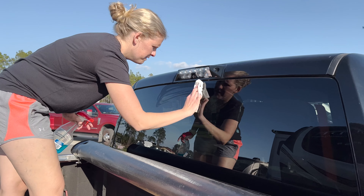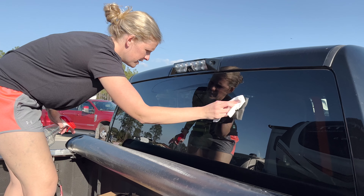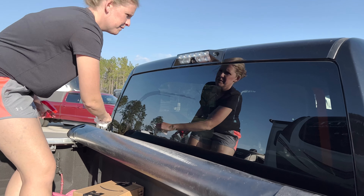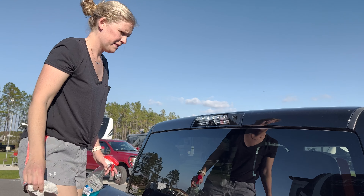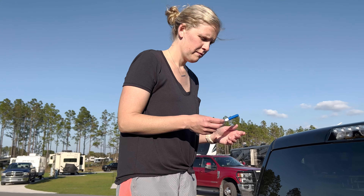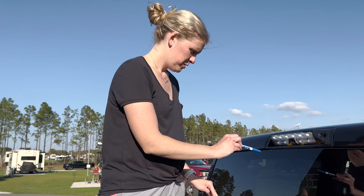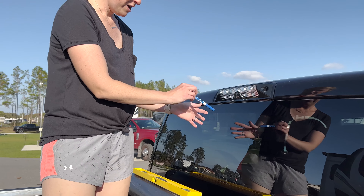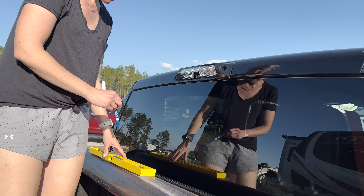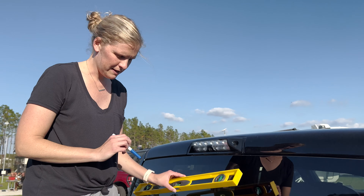I'm going to put it right here in this area. Make sure it's extra clean. Take measure. Why do you have a dry erase marker? So I'm going to use this to measure everything out and then make sure that my line is level.